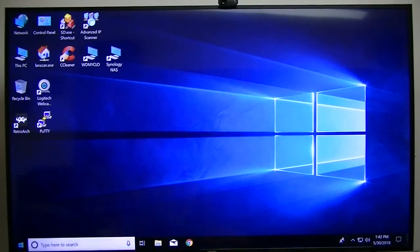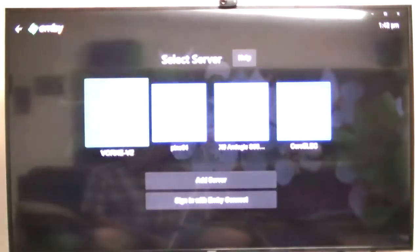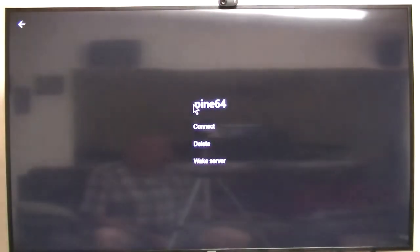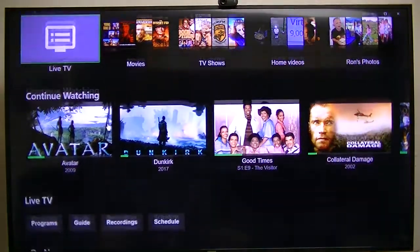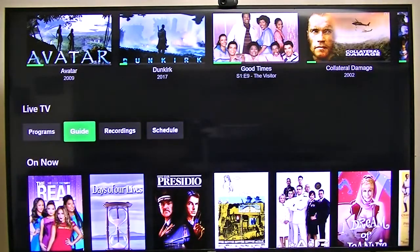Let's open up Emby Theater on this Windows 10 computer. It doesn't really take that long to load. I can change servers - this is the one I'm going to be testing on, that's my Vorky, the expensive Intel box, with the server running on that. There's also a Pine64 box, a Linux box, and a box running LibreELEC - all very inexpensive boxes running the server. But this time I'll show the Vorky as both client and server on one machine.